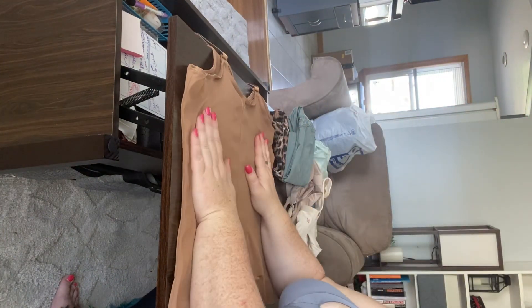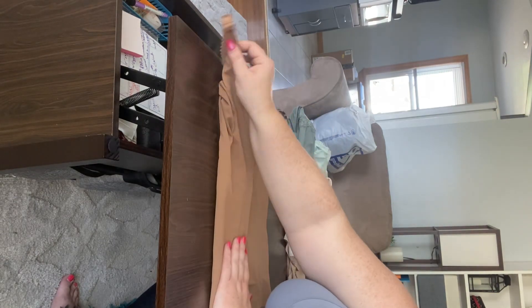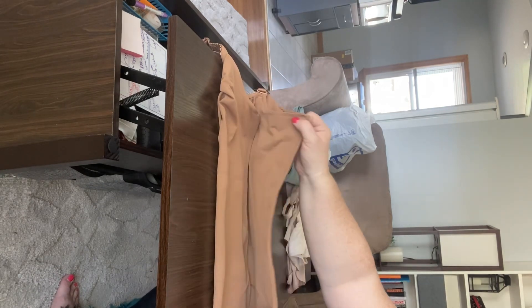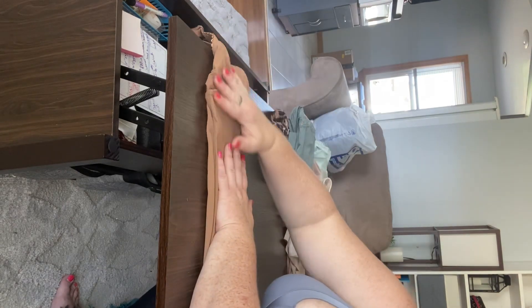Now let's show it step by step. Take the front of the cami and put it down on a flat surface. Smooth it out as nice as you can to keep the wrinkles out. We're going to fold this to make thirds, so fold one side in a little over halfway, then fold the other side over to match the edge. Make sure your straps are straight.